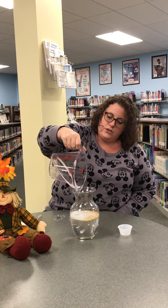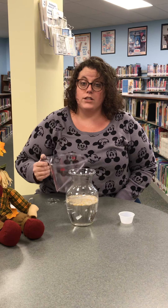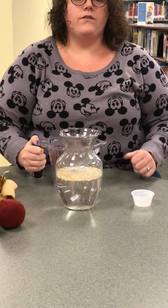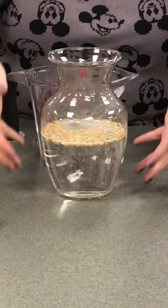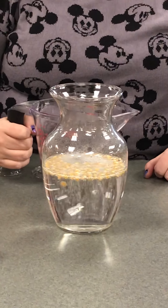In the instructions, guys, you're gonna notice that I very clearly specified you have to pour your vinegar in very slowly. Because if you don't — and if you've been to any of our other STEM Club activities — you'll know baking soda and vinegar is gonna cause an explosion. So make sure that you pour it slowly.